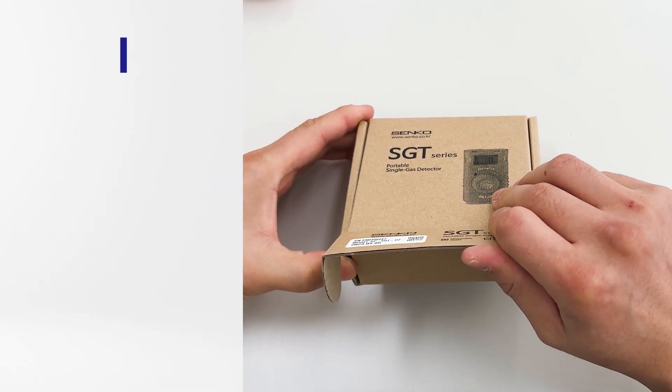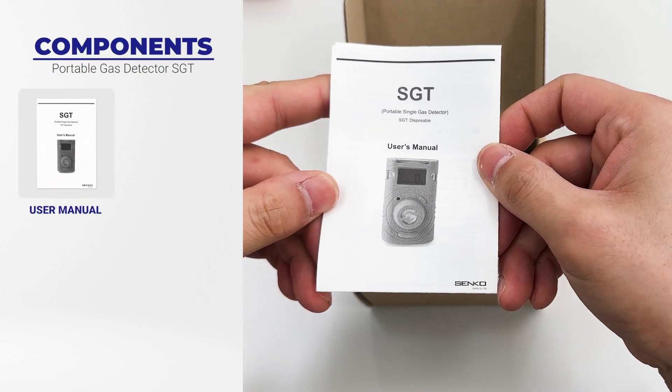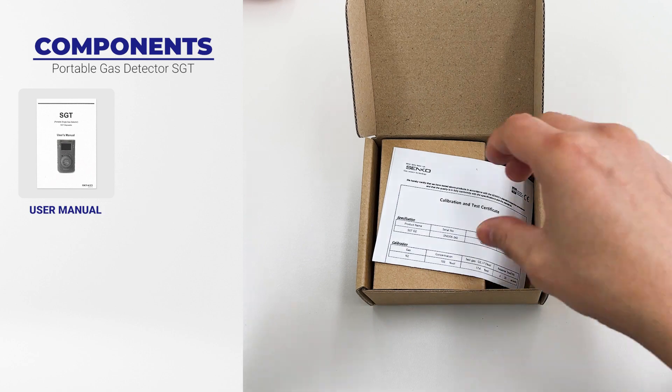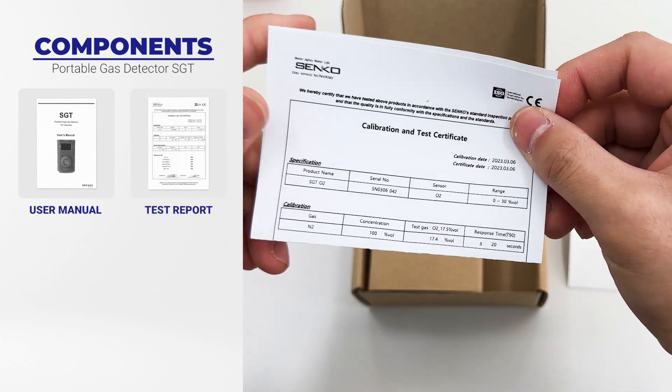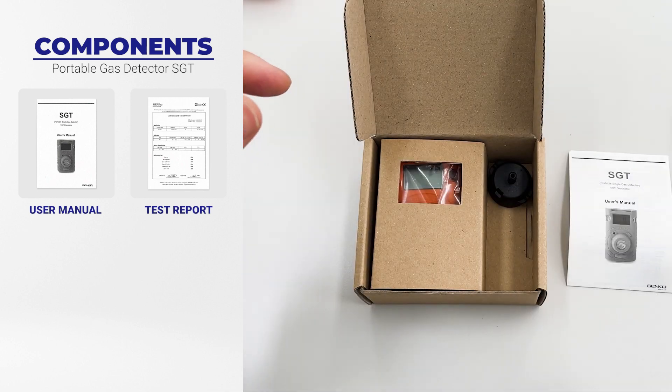When you open the box, you will find a small-sized user manual and test report. Through the certificate and test report, you can check the product's unique serial number and the results indicating that this product has been officially verified by the manufacturer Senko.